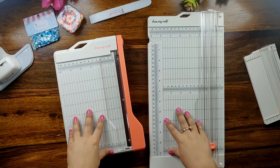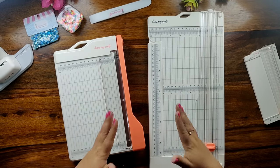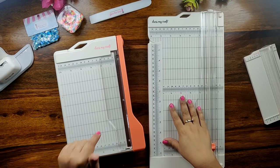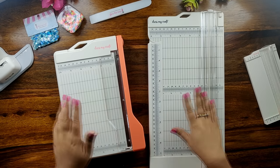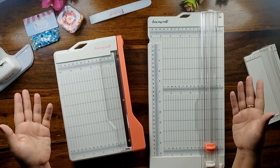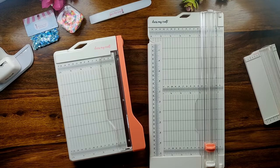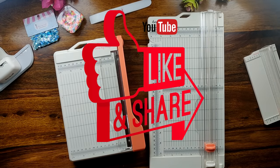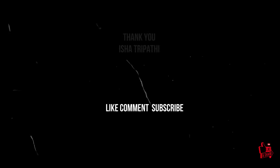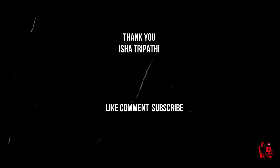The choice between these two trimmers is absolutely yours and is determined by your preferences and needs. The link to all the products will be mentioned down in the description box below. If you have any queries, feel free to leave a comment in the comment section. Like, comment and subscribe to our YouTube channel to stay updated with all the latest new releases and free tutorials from DressMyCraft. Till then, take care, bye, happy crafting!